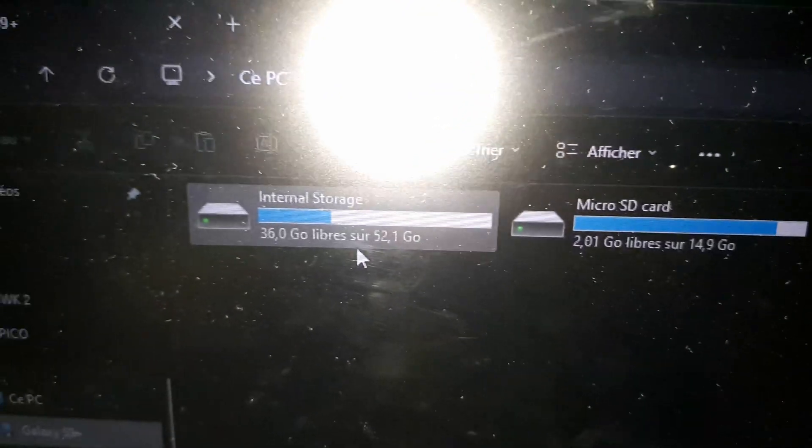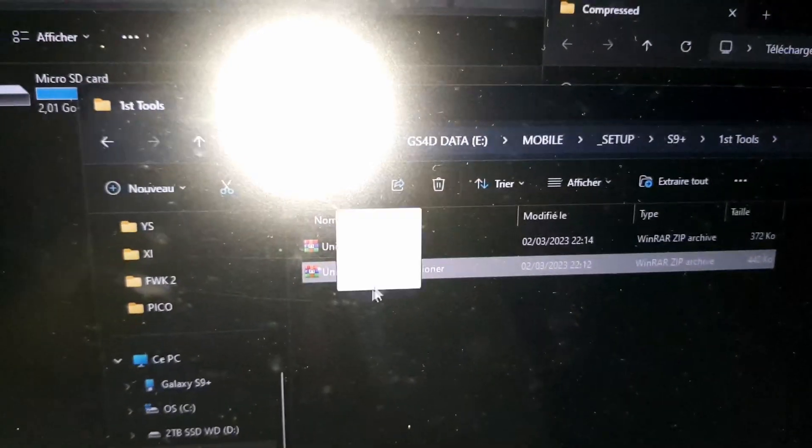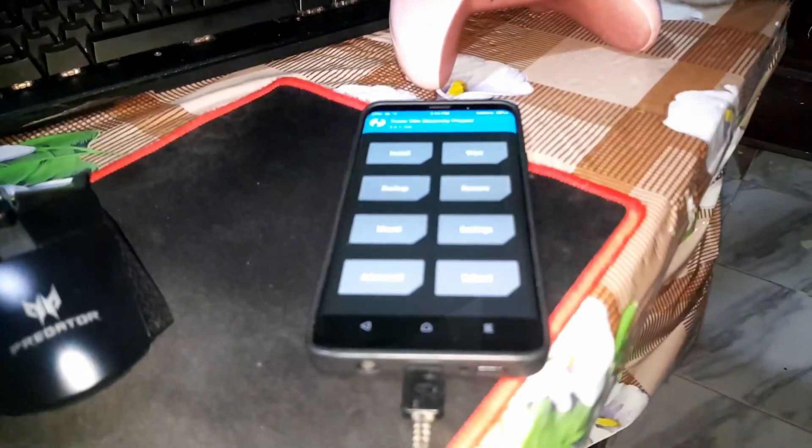The S9 Plus shows internal storage — nice. Let's take the first file, the Universal Repositioner, and put it inside the S9 Plus internal storage. There may be a few problems — you might need to format your phone first.